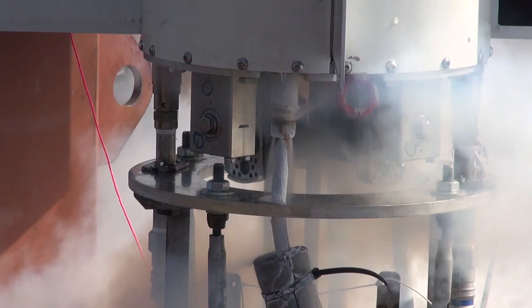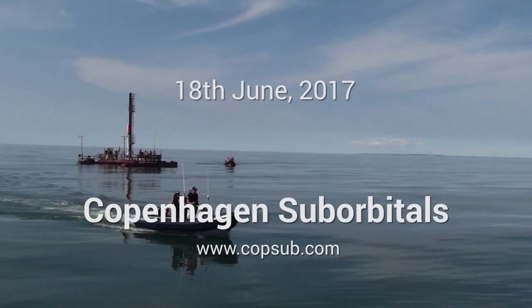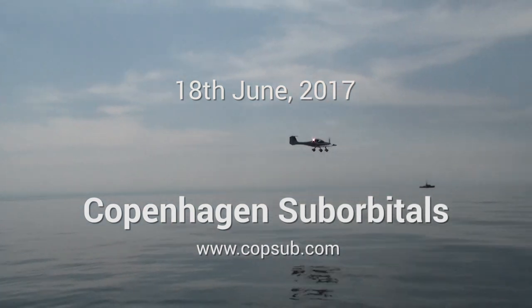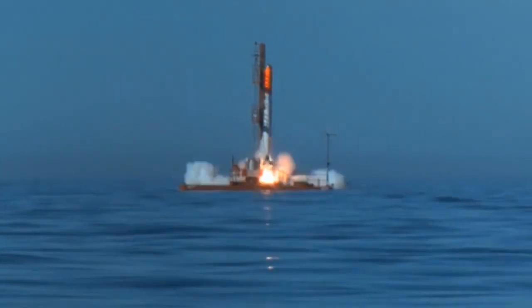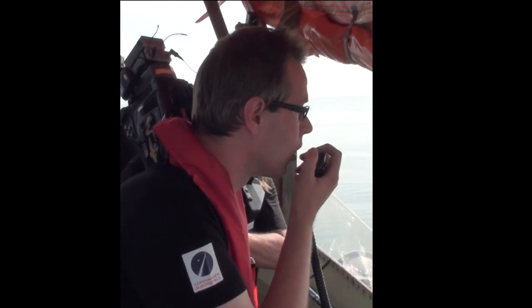Welcome to Current Affairs at Copenhagen Suborbitals — what's happening right now in the amateur rocket project with the goal of launching a human being into space and bringing him safely back to Earth. Hosted by Thomas Pedersen and Jakob Larsen.